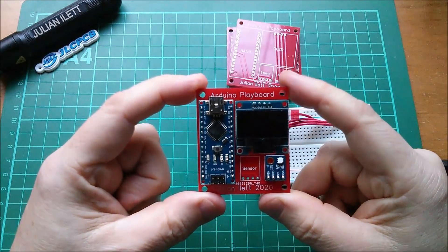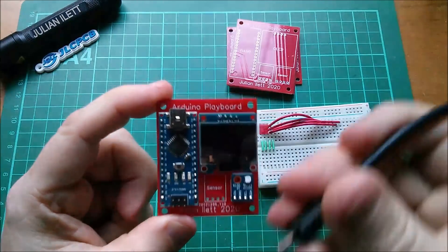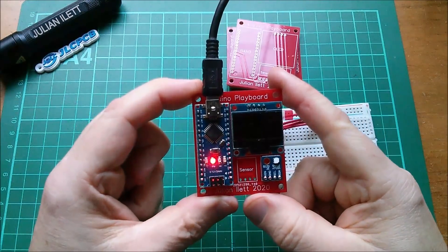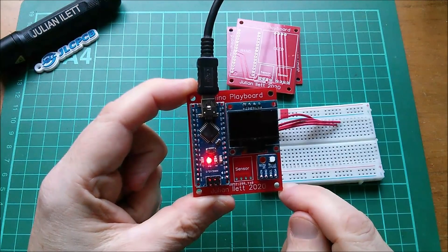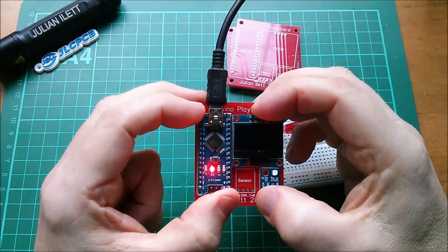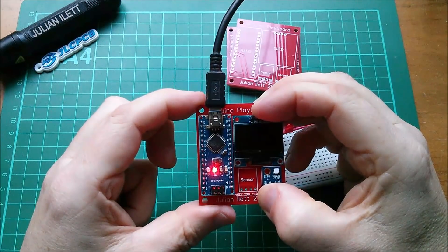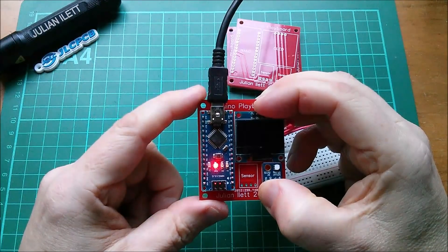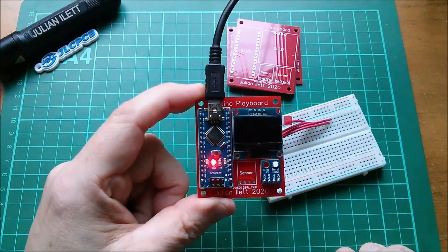That fits rather well. Now, is it going to work without soldering? Let's give it a try — here's my power. We'll get a few flashes while it enumerates the USB. Probably not, because these connections are all going to be a bit loose. Let's reboot it... Am I going to have to solder this thing? I was hoping not to.